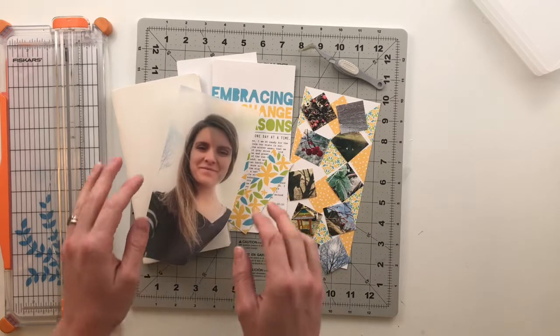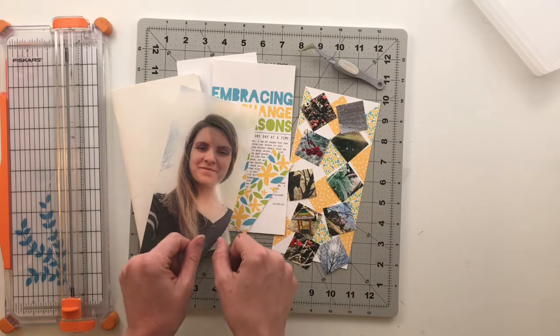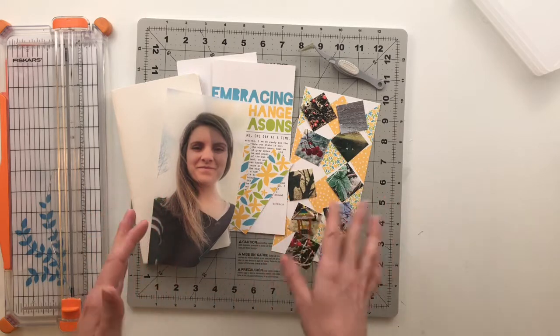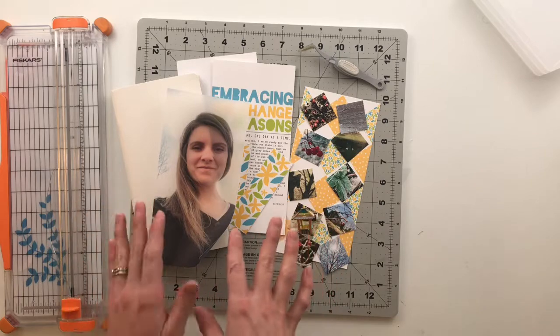So today I am pulling back out my Allie Edwards digital stories by the month kit. I loved this kit this month — the colors and the patterns — as soon as she put it out there I was totally in love.